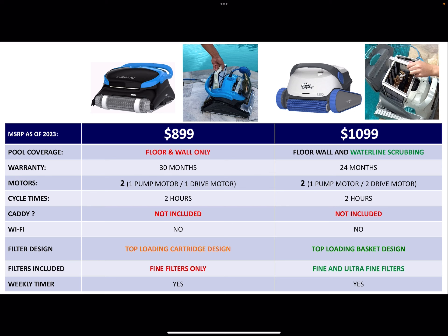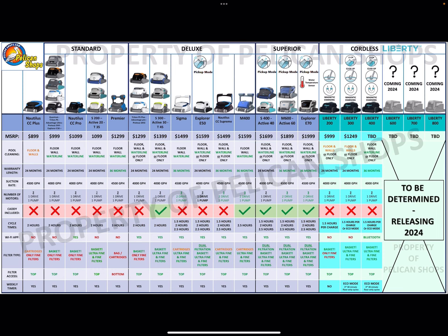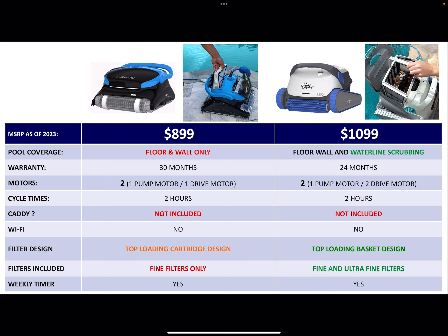One of the major differences is the filter design. The CC Plus is a cartridge design, while the S200 and similar models have the basket. The basket is going to be a little more convenient overall — all you have to do is take it out, dump it, hose it off, and put it right back in. With the cartridges, everything's kind of sealed, so you have to take them apart every time. You're looking at about five minutes cleaning the cartridges compared to just a minute or two dumping the basket.